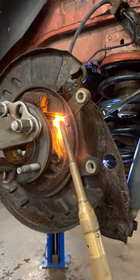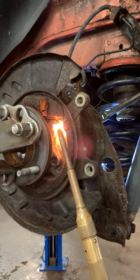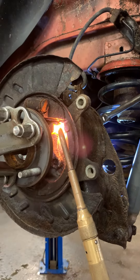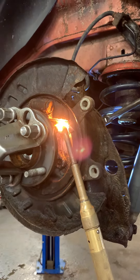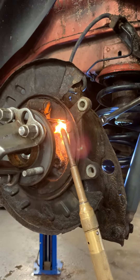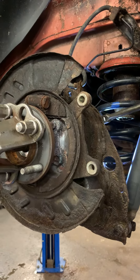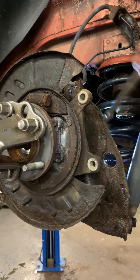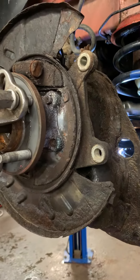If you don't have a welding torch, you could just use propane as long as you get it nice and warm. This is a Syracuse car, so there's going to be a lot of rust on there. And once you get it hot, it should crack loose without rounding off. There it goes. So that's the main trick to getting the bolts out.